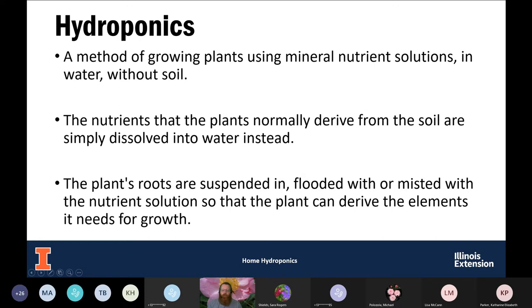Hydroponics is a way of growing plants without using soil. We're going to be using nutrient solution — basically fertilizer in water — to provide all the nutrients that soil normally would for those plants. The roots are either going to be suspended in that water, in a growing media with nutrient solution pumped up and drained, or misted, or continuously bathed in nutrient solution.